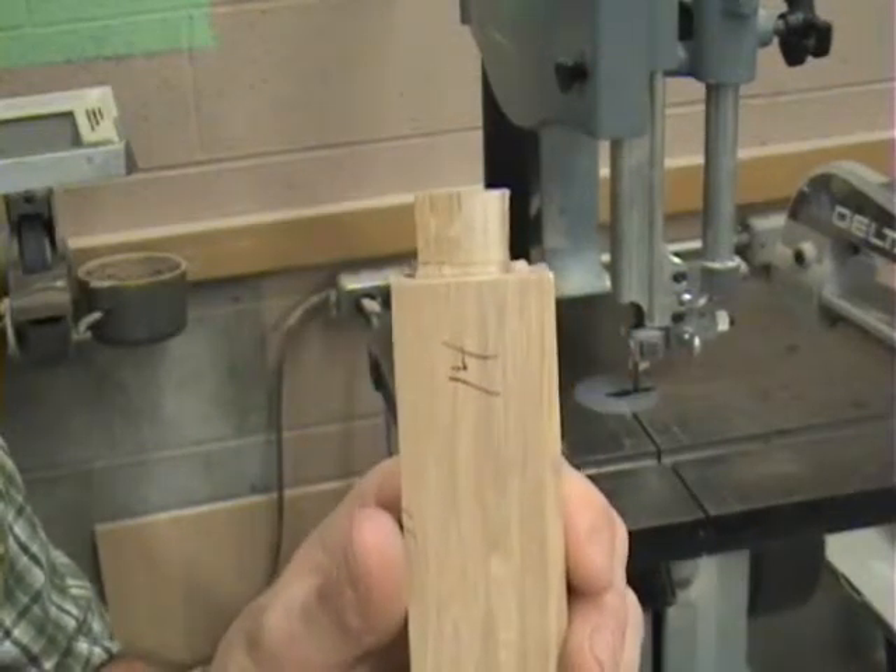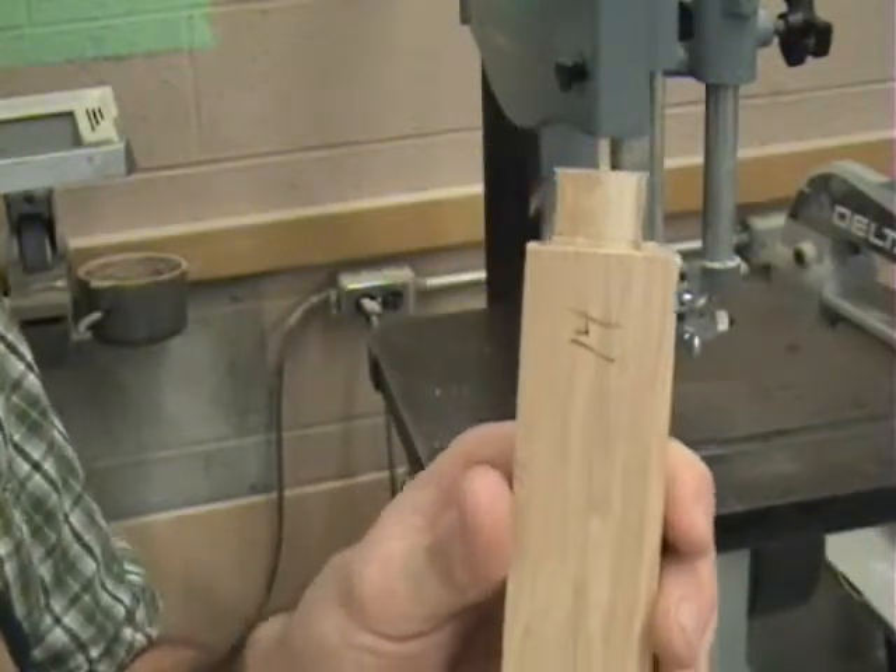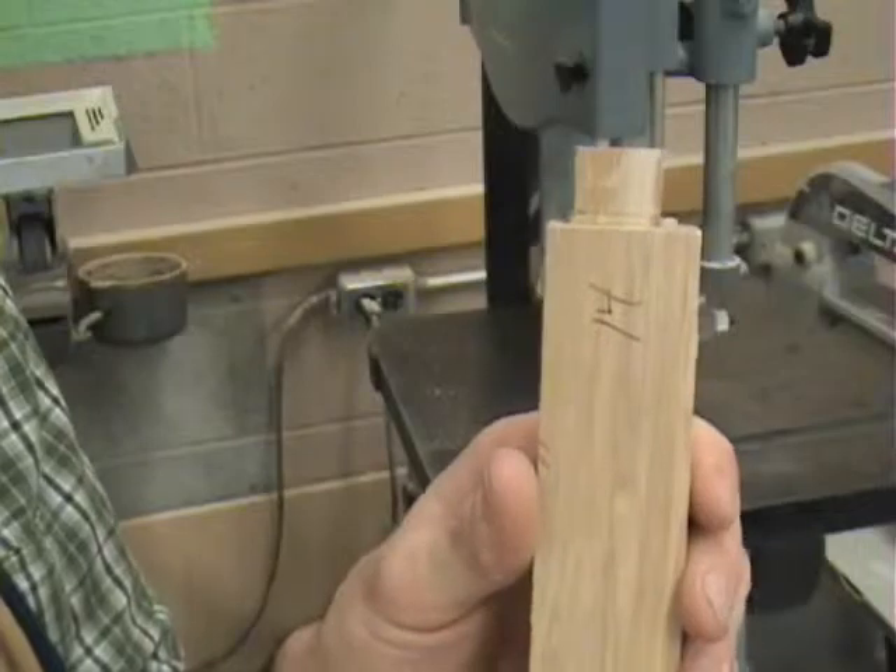We'll go through how to use a chisel to clean up the shoulders, and that's all there is. We can go through each of these now, and once we're done this part, we can do a little dry assembly.